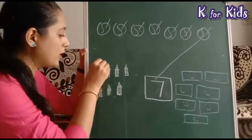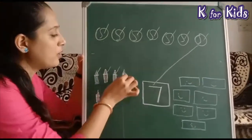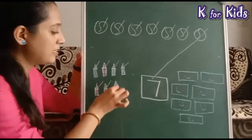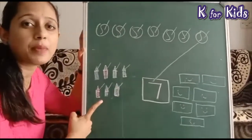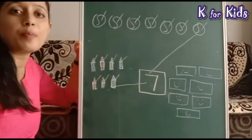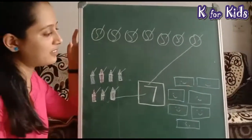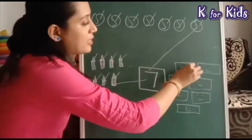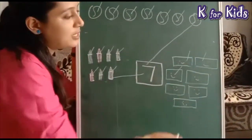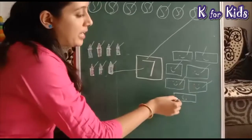One, two, three, four, five, six, seven — कितने crayons हैं हमारे पास? Seven! क्या करेंगे? Seven को match करेंगे। उसके बाद हमने बनाया rectangle — चलिए count करते हैं: one, two, three, four, five, six, seven।